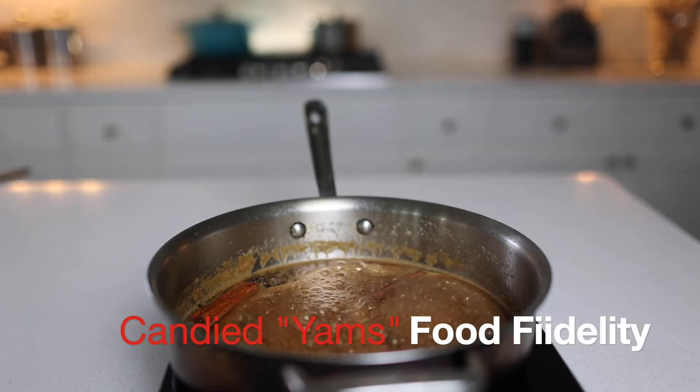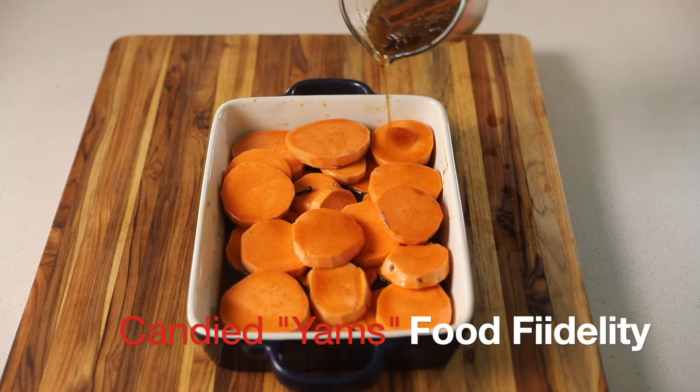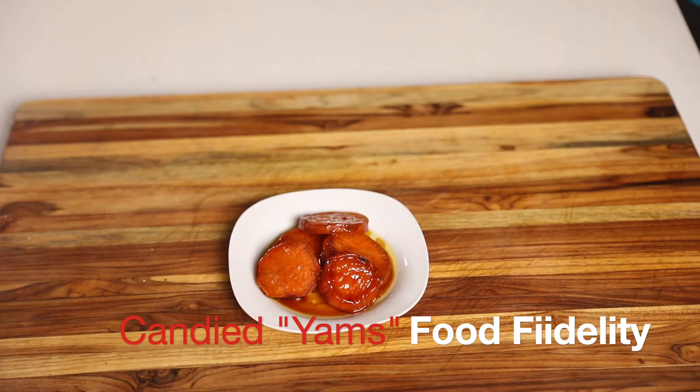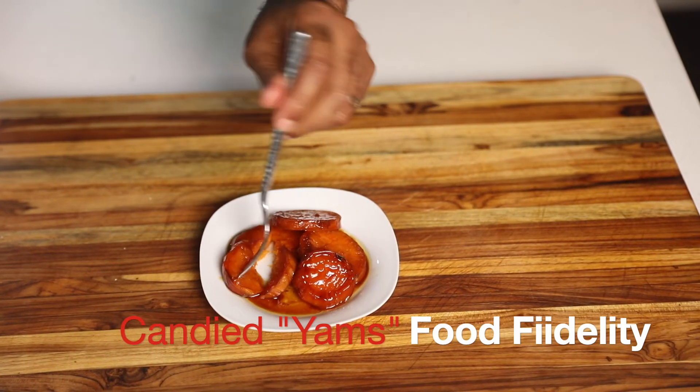Yo, what's up? It's your boy Marwan. We're making another banging dish. This time it's a holiday favorite in black households — candied yams. Let's get to cooking.